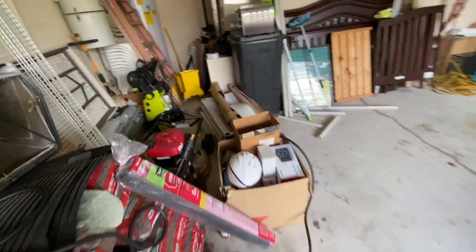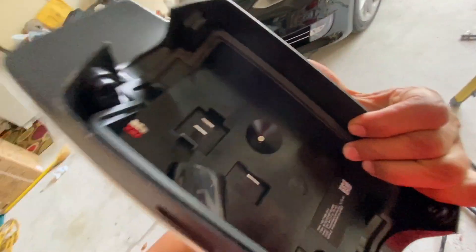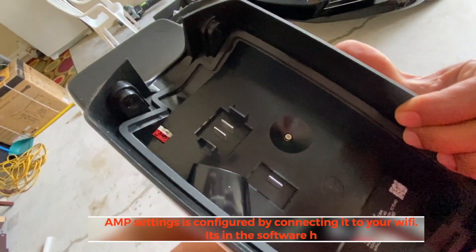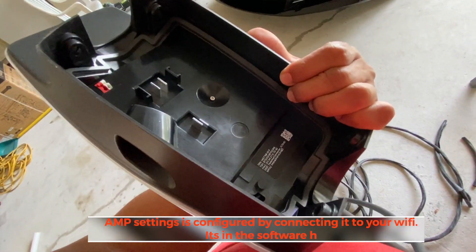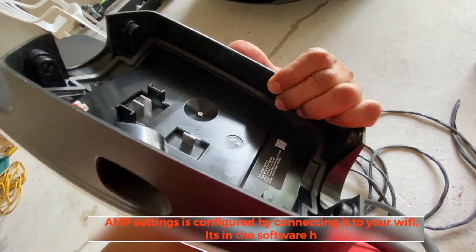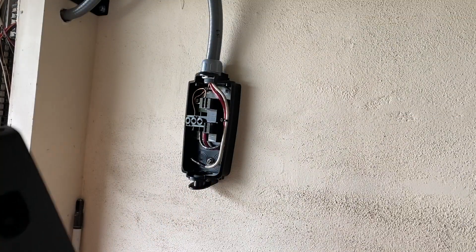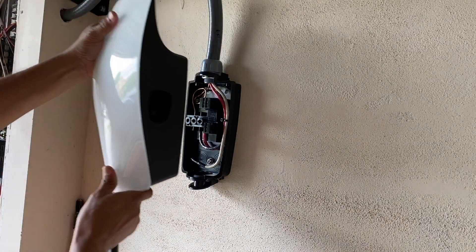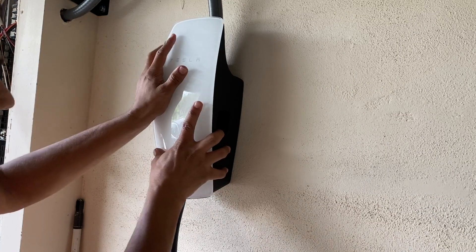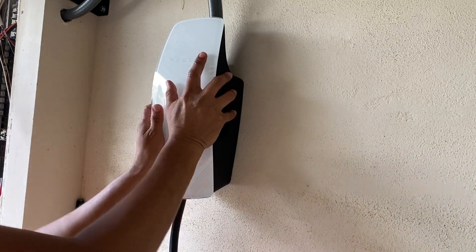There are screws on the top and bottom that came with the kit — four screws total — to hold the cover in place. Before closing it up, you need to configure the amp setting. I'm setting it to 48 amps. To mount the charger unit, align it straight, push it flush against the wall so it's not loose.